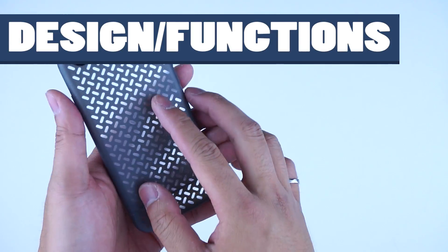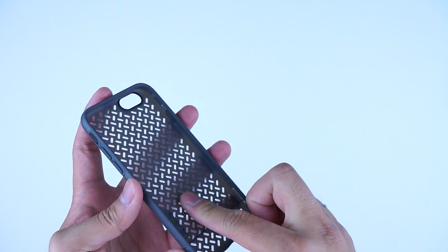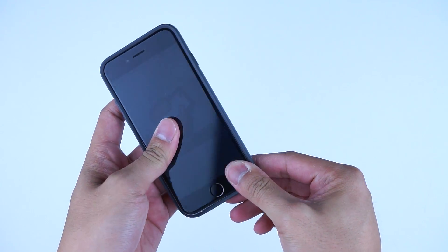The exterior is made of a hard plastic lined with a rubber pattern interior, as you see here. Popping the iPhone in — go volume side first, then simply push the rest of the corners in place.